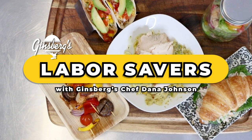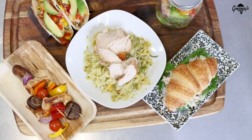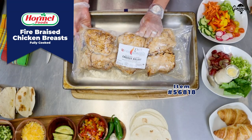The brilliance of these is there will be no error with line cooks or lack of staff. Hi, I'm corporate chef Dana Johnson of Ginsberg's Foods. I would like to share with you Hormel's fire-braised chicken breasts.